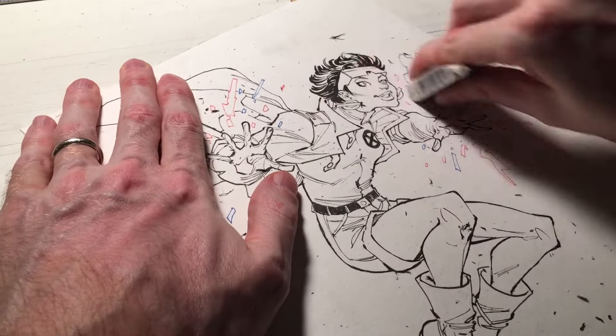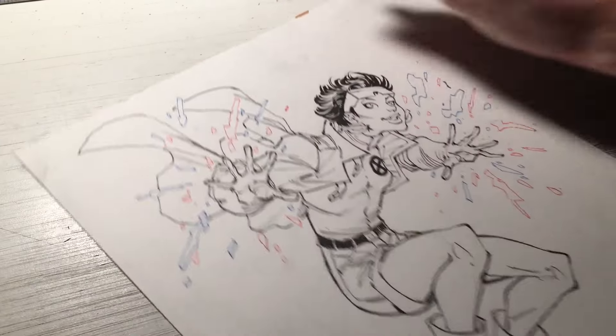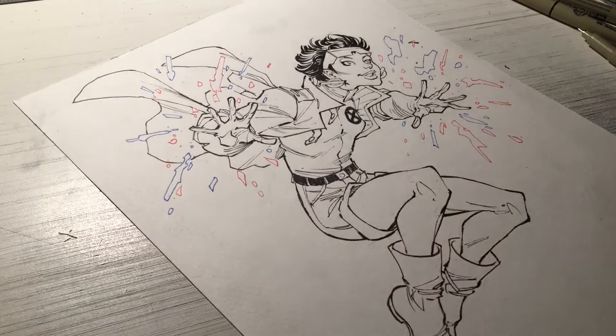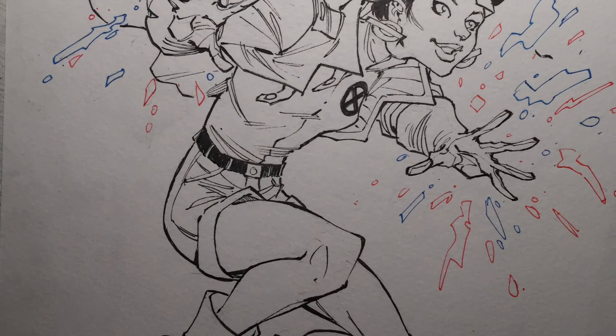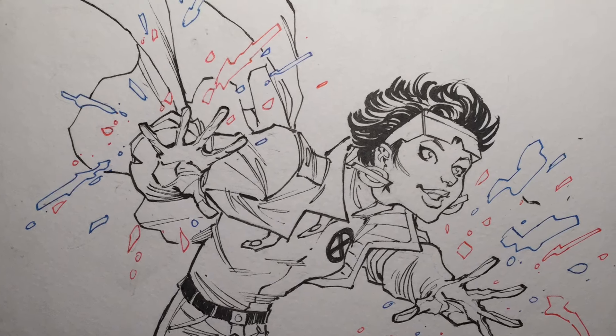All right. So here we are at the erasing stage, getting rid of all those extra pencil lines. Now this piece is ready for watercolor, which will be in the third video of this series. Thanks so much for tuning in and watching. I hope you enjoyed yourself. Be sure to click like if you liked this video, and don't forget to subscribe to my channel for future videos. I'll see y'all real soon.